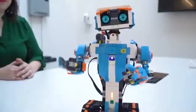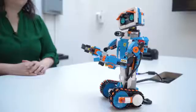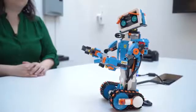Lego Boost is a new sub-brand of Lego aimed at kids ages 7 and up. It's essentially Mindstorms for a younger age group. As well as building this little robot right here, you can teach kids the basics of coding.